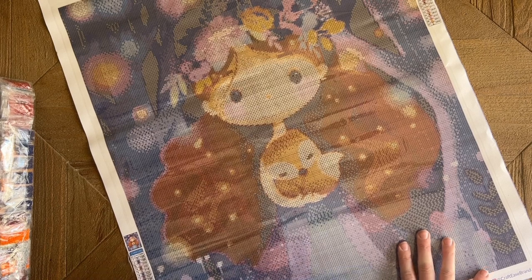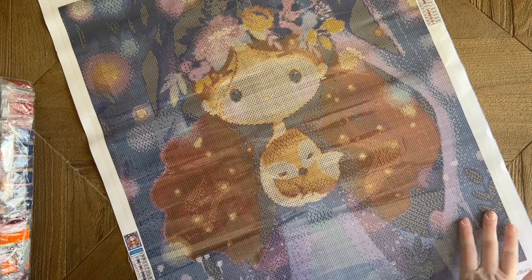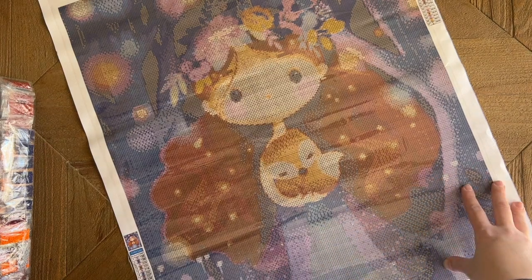I would like to work on this kit sooner rather than later, because I haven't worked on a Crafties kit in a while and I haven't tried one of these newer kits where you get to pick the size and drill shape. I'm really looking forward to that.